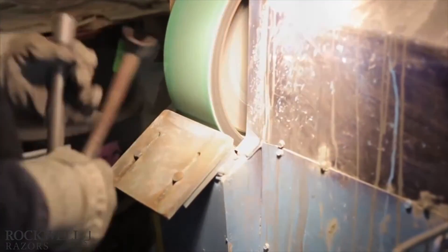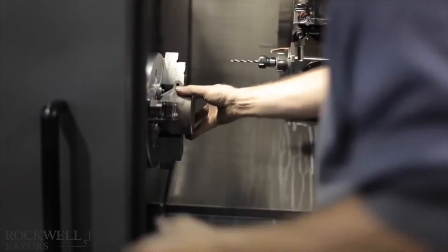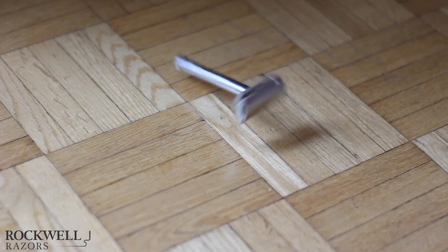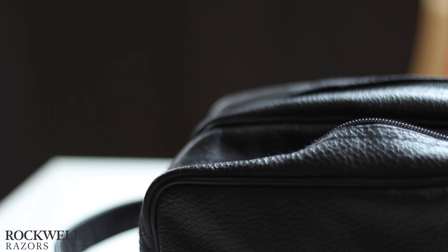At Rockwell Razors, we've been working with expert engineers, designers, and machinists in the US and Canada, refining the Rockwell 6S to be the best razor in the world. By manufacturing Rockwell Razors with stainless steel, we're able to make a high-quality product that will last for generations instead of just weeks or days. Stainless steel is durable and hefty, allowing for precision maneuvering while ensuring our razor will survive the wear and tear of everyday use or travel.